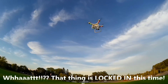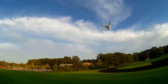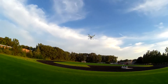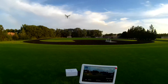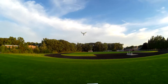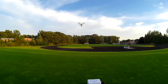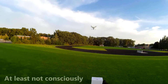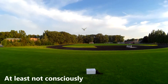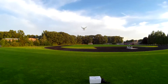It's holding its position extremely well today. I think I made a discovery here. The last few times that I launched, I launched when I had a good number of satellites but I didn't wait until the satellite symbol stopped flashing. That may have something to do with the calibration. But right now that thing is locked in.